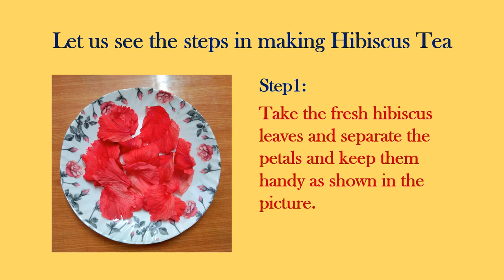In step 1, we need to take fresh hibiscus leaves, separate the petals, and keep them handy as shown in the picture. Bear in mind that we need to take natural hibiscus petals as shown here, not the hybrid ones.